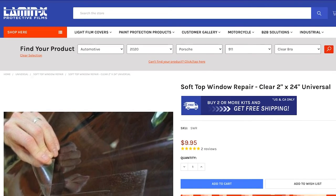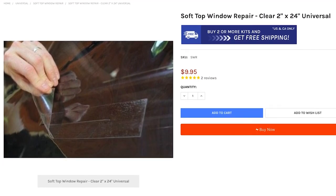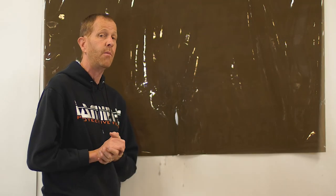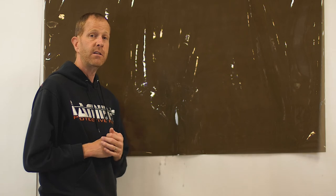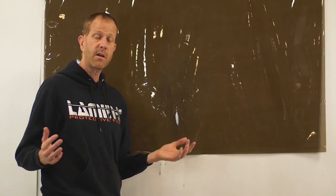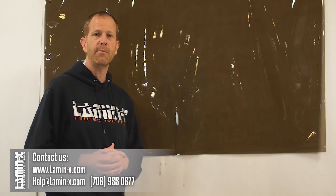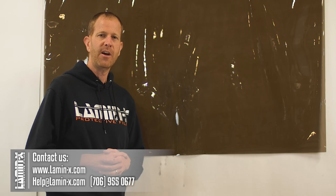Go to Lamin-x.com, select soft window repair, and pick up a 2-inch by 24-inch strip. Keep some Lamin-x handy for an immediate repair — it's the best solution on the market for repairing cracks and damage on soft windows. If you have any questions, give us a call, hit us up on live chat, or email us at help@Lamin-x.com. Thanks and have a great day!